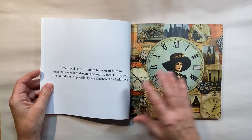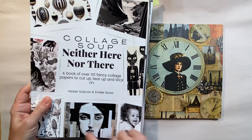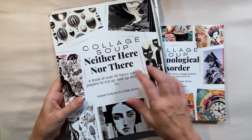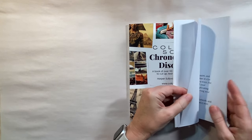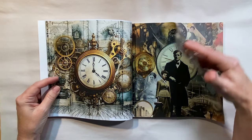I'll just do a quick flip-through. As you can see, this book is a little bit of a smaller size — more of a rectangular shape. This one's about eight and a half by eleven; the other one is eight and a quarter by eight and a quarter, so it's more of a square format. I'm just going to flip through it quickly.